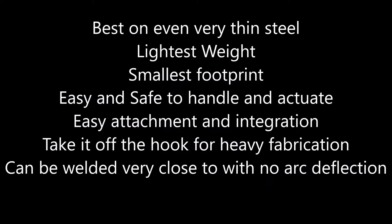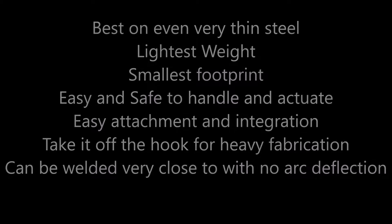This magnet is designed for easy integration and attachment, and is ideal for all aspects of fabrication. It is so light you can take it off the hook for plate leveling and alignment. The most compact field in the industry means that you can even weld very close to the base without arc deflection.